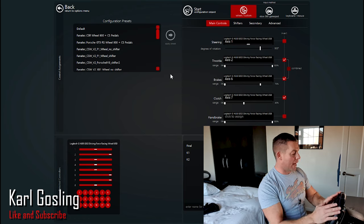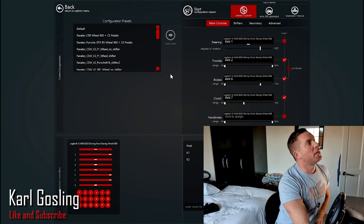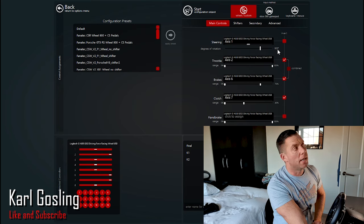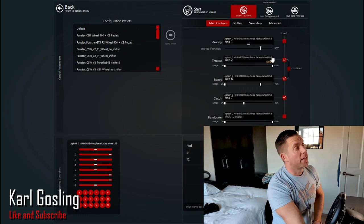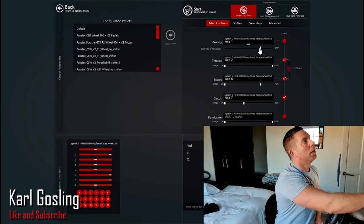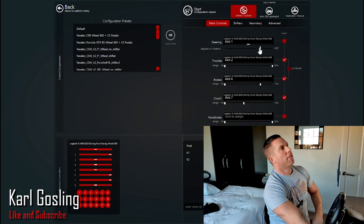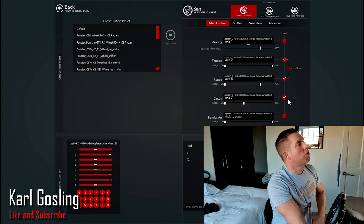Once you've gone through that, you've set up your pedals, paddles, calibrated the wheel, and set your shifter if you've got the H-pattern shifter. One thing you'll notice after calibration is that the steering axis degrees of rotation will say something like 863 instead of 900 — some weird number. The wheel is a 900-degree wheel and reports as such in all other games, so manually set that to 900 using the slider or cursor keys. Apart from that, everything else is fine — I've got invert on the throttle, brake, and clutch.